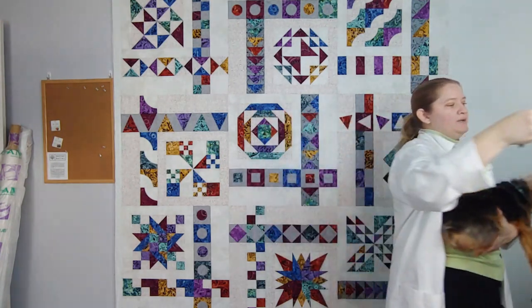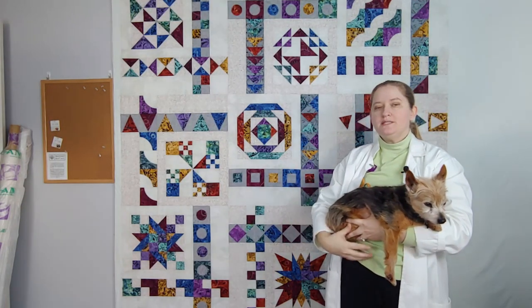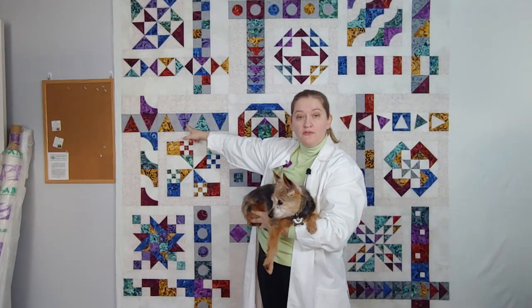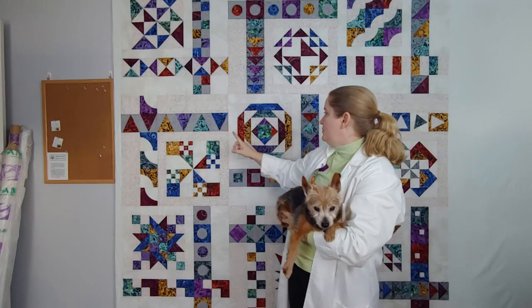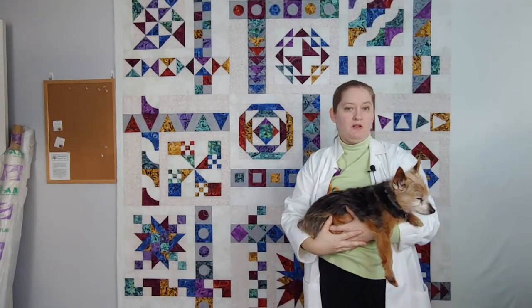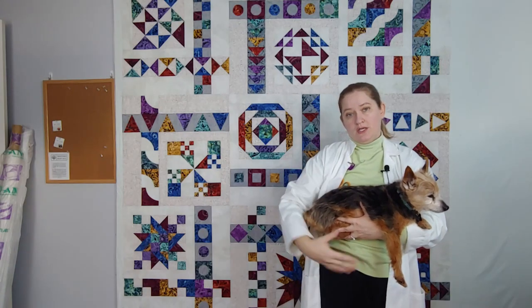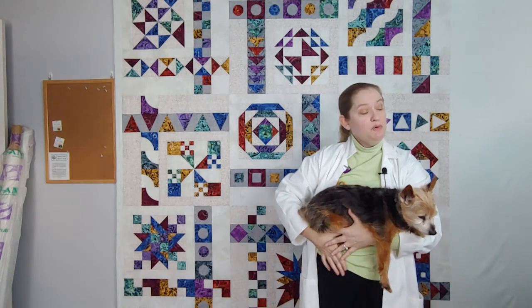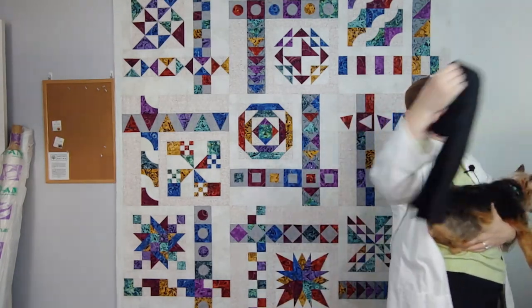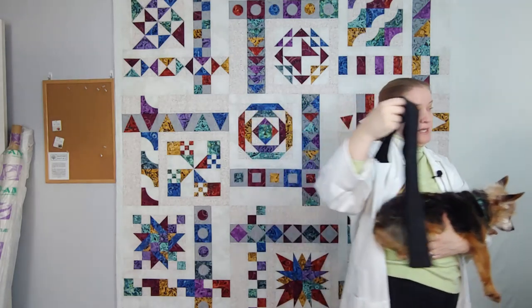The outside border is one of four fabrics — you'll see in the picture it was teal. I'm going to be using the purple for my border, but there was also a blue and red as a couple of options. Let's talk about the borders. You'll see instructions to cut the skinny border at two and a half by one width, so that's the 42 inches.